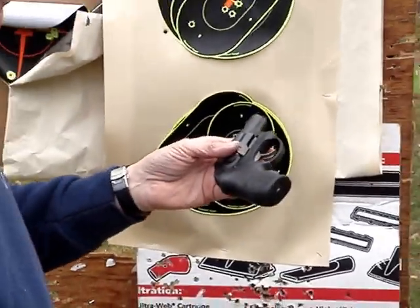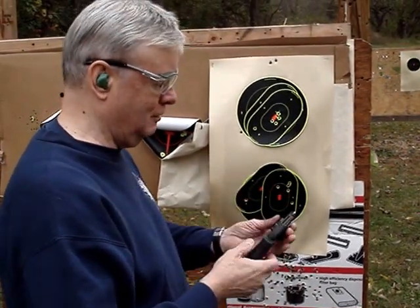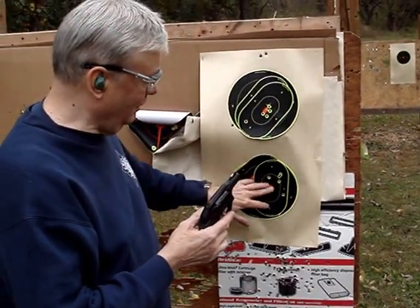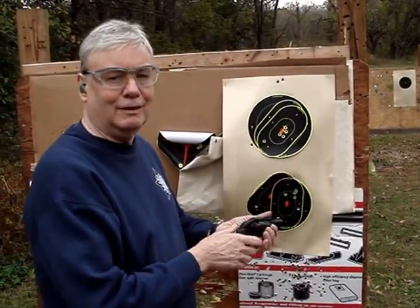The gun's very controllable. You're going to feel it when you're shooting .327s compared to .32 H&Rs. For practice, I'd recommend .32 H&Rs if it doesn't beat me up. These you're going to feel, but it still shoots to the point of aim. I'm really happy with it — this is a neat little carry gun.